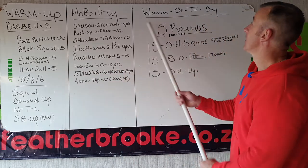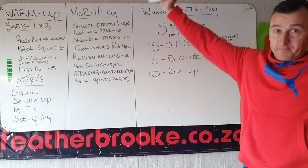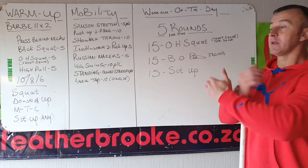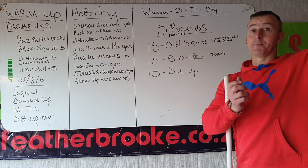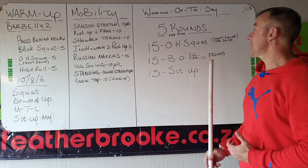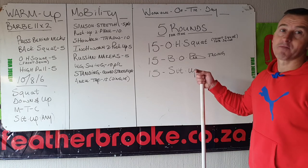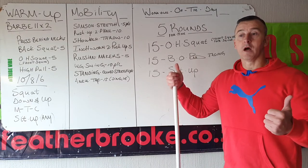Workout of the day — five rounds for time. Start off with 15 overhead squats. If you can't do overhead squats, do not do back squat — we had back squat yesterday. Hold the plate in front, it's called a plate squat. You can also hold the plate slightly overhead if you want. Then 15 bar-facing burpees — face the bar, not lateral. Then 15 butterfly sit-ups. Five rounds for time. Happy Wednesday everyone, see you tomorrow!